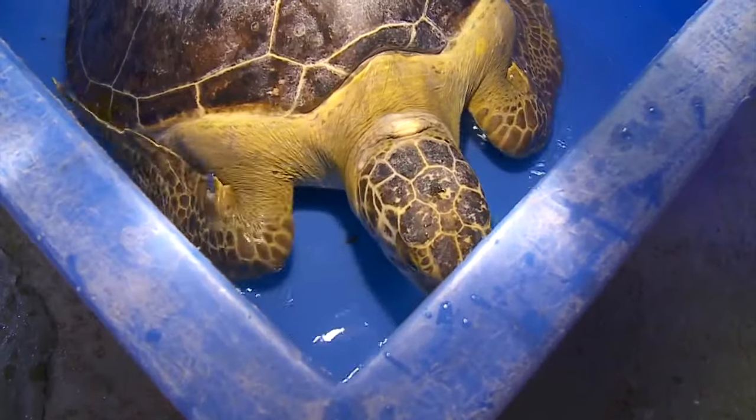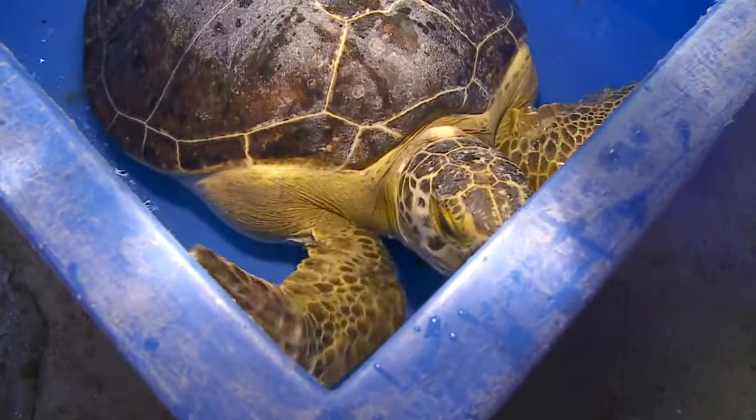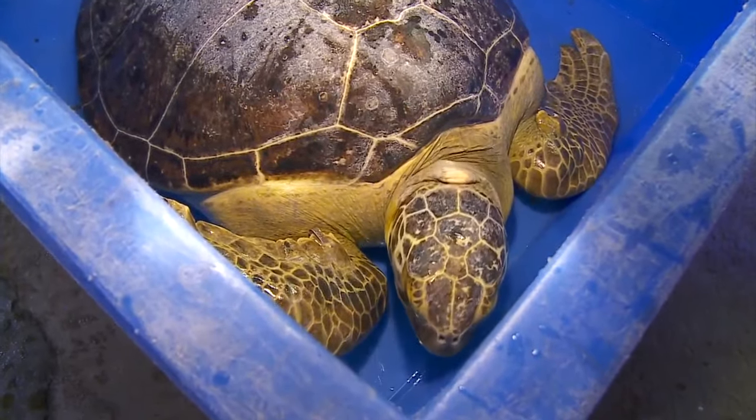We put the weight on the back and it pushes her bottom end back down and helps her to swim more neutrally. She's doing really, really well. She's got a lot of fight in her — she's always really rowdy and she's got a great attitude.